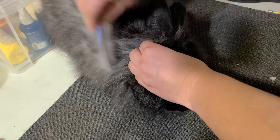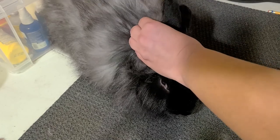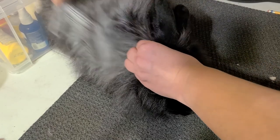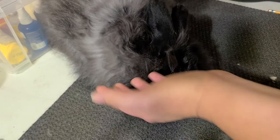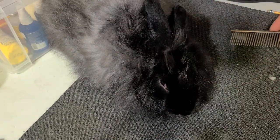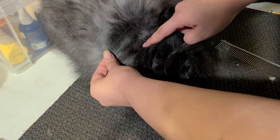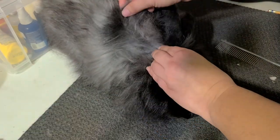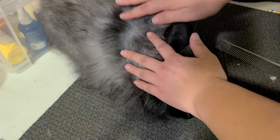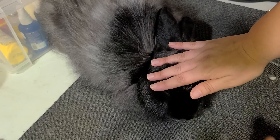A couple different methods — just use what works best for you. If your rabbit starts fussing, or they nip at you, or they're in distress, stop. Reconsider what you're doing. You can shave this; however, because you have new coat coming in and old coat, you're going to have different lengths and you can mess up your coat growth. So your best bet is to just pluck it off.